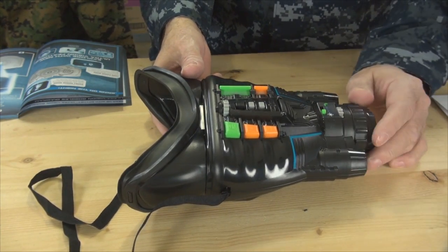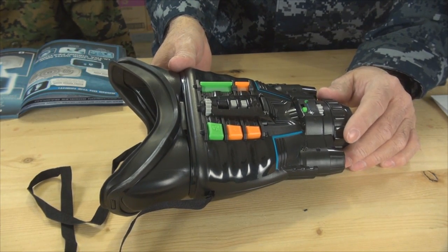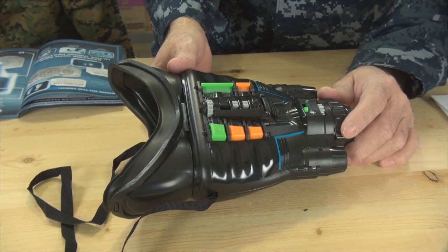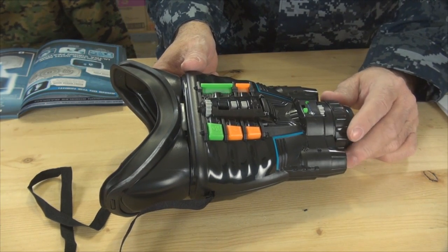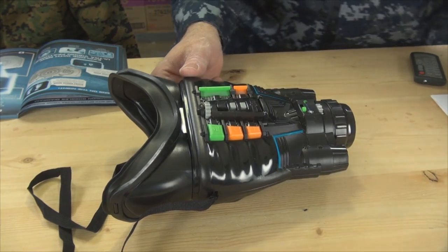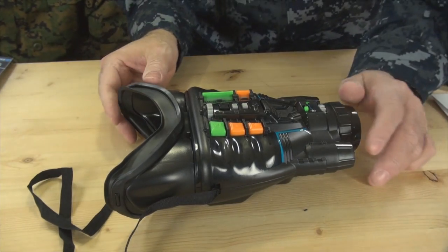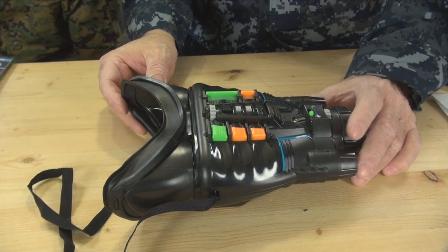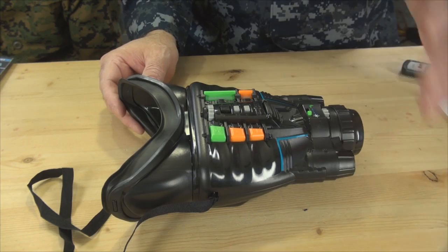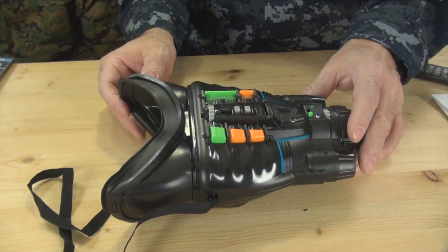This would be more appropriate for a spotter to use — the spotter can look for the enemy while the gunner, working separately, mans the machine guns or whatever. Also, this device is by Jax Pacific. They've been doing night vision equipment for a few years and have put out a few different models. Some of the older models are not as capable as this one.